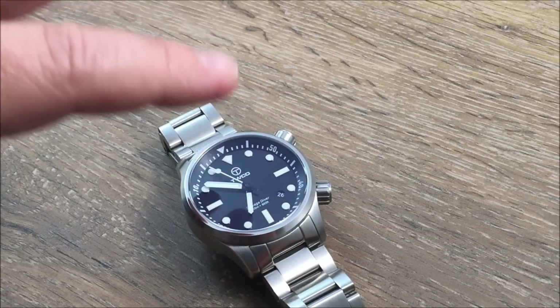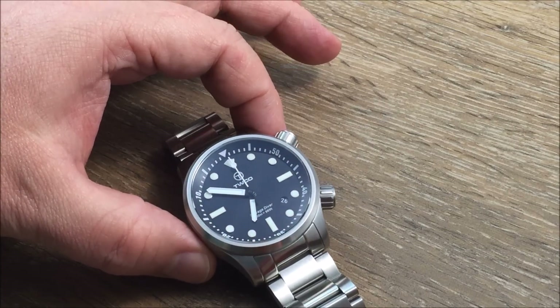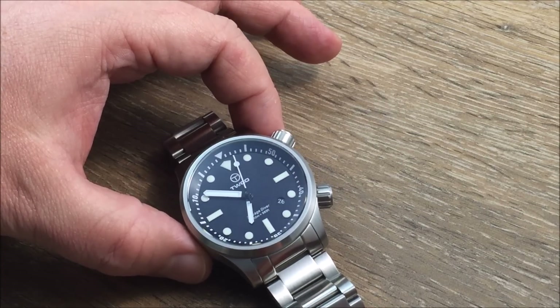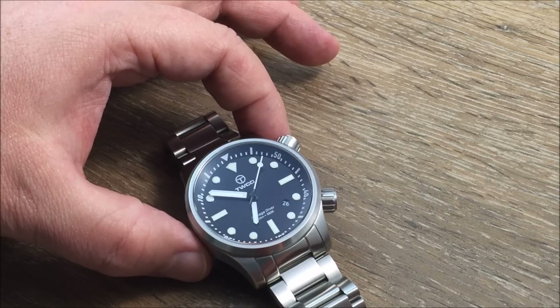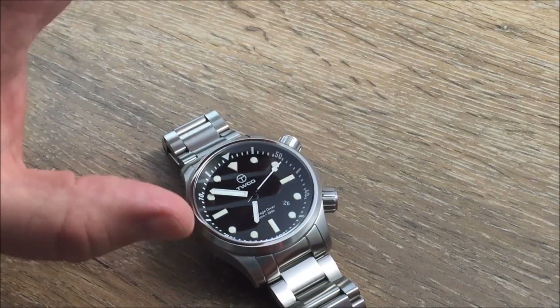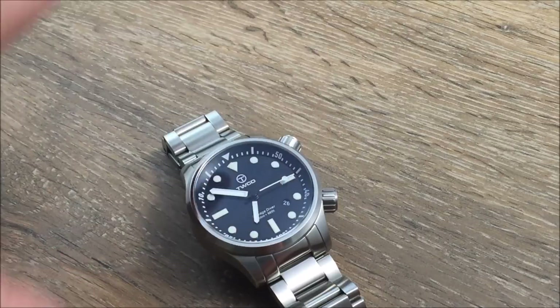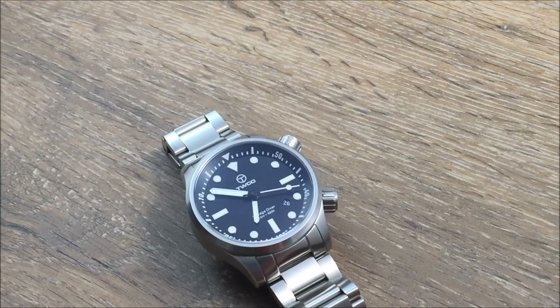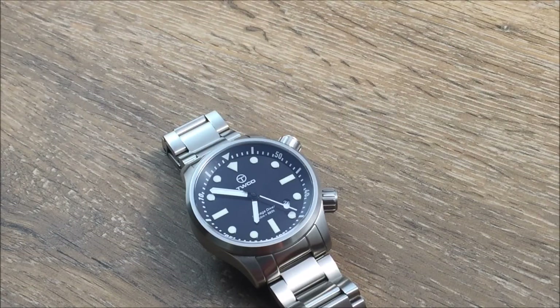Gorgeous black dial. It is just a high-polish glossy black dial and it is just a perfect complement for this particular watch. Very limited branding around the dial so it's very clean. Applied markers, and you can see the second hand moving very nicely and smoothly around the dial with no ticking.